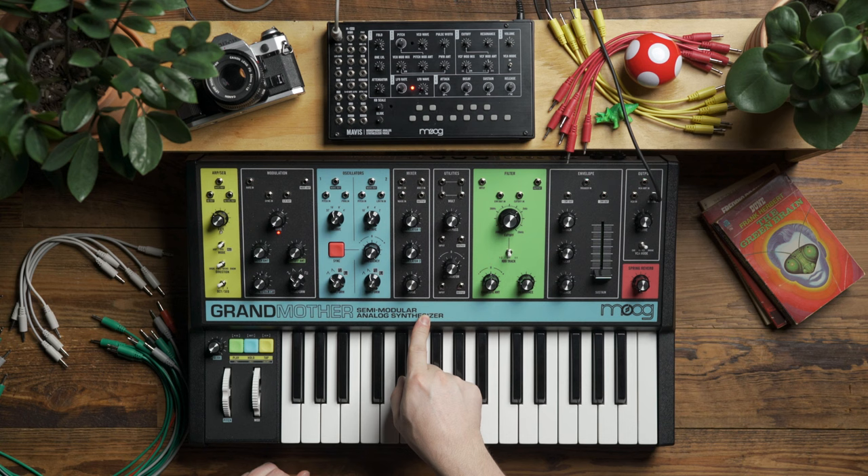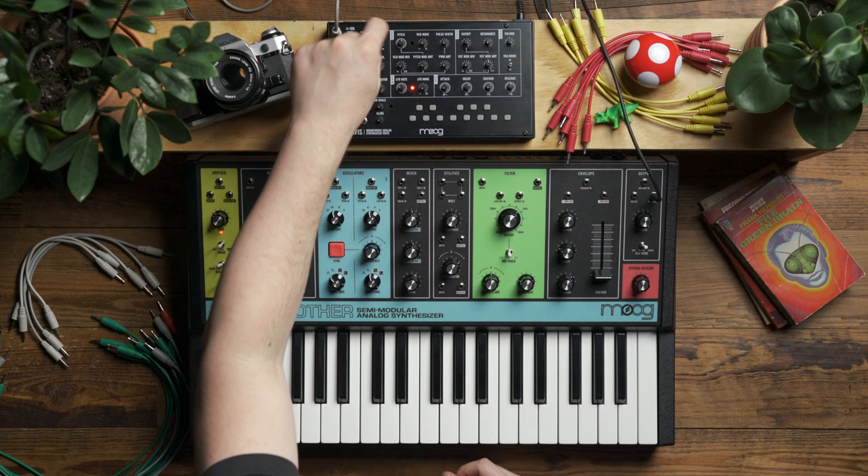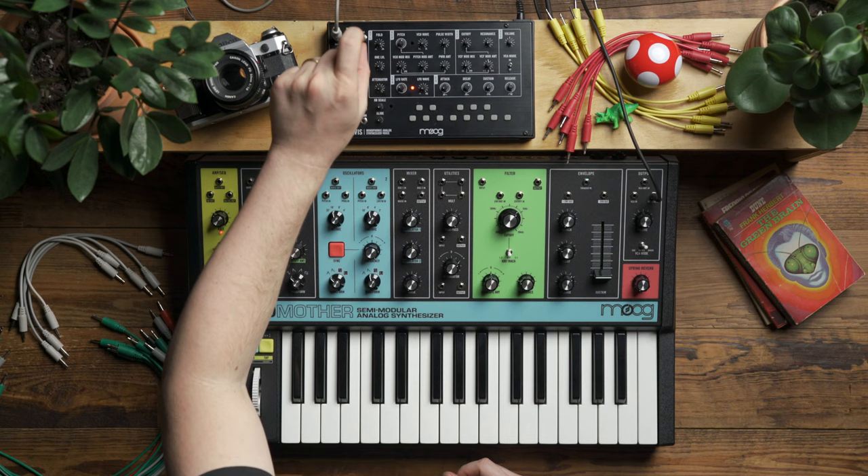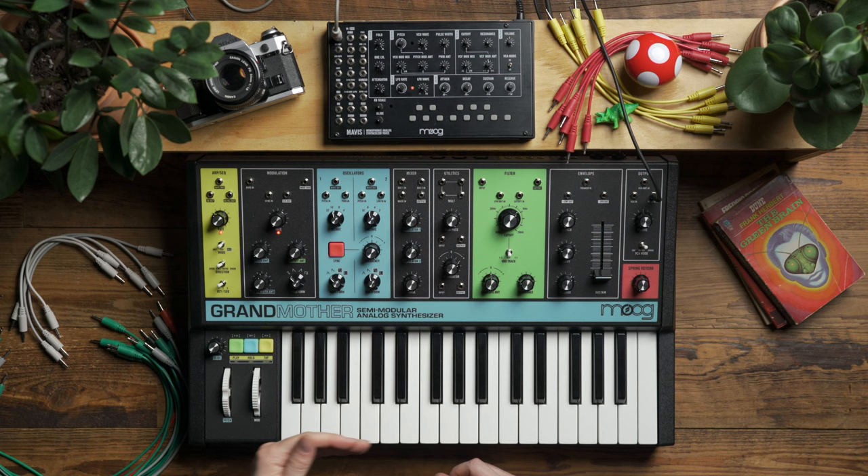Hello and welcome. In today's video, we're going to explore using Mavis to add voltage-controlled wave folding to Grandmother. By default, the wave folder on Mavis is manually controlled via the fold knob in the utility section, but because it's a gain-based wave folder, I can use a trick and add a VCA ahead of the wave folder to control the volume of the signal being fed into it, and that is effectively the same as adding voltage control to the wave folder itself.